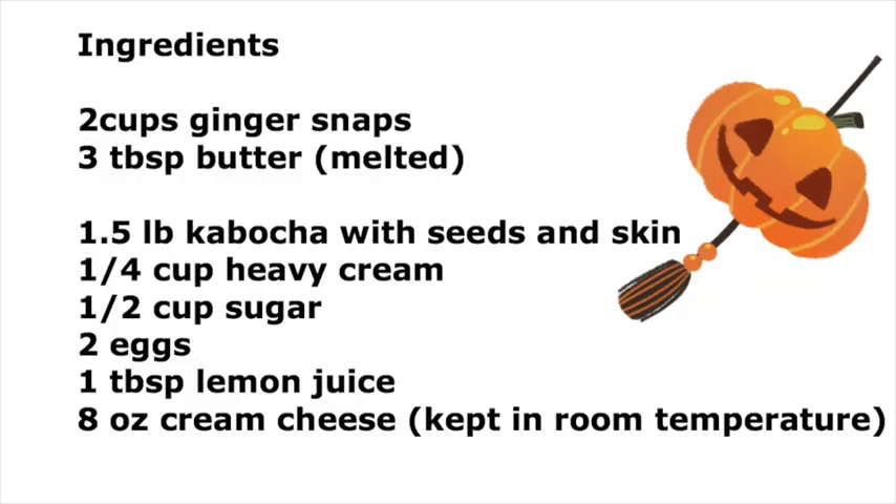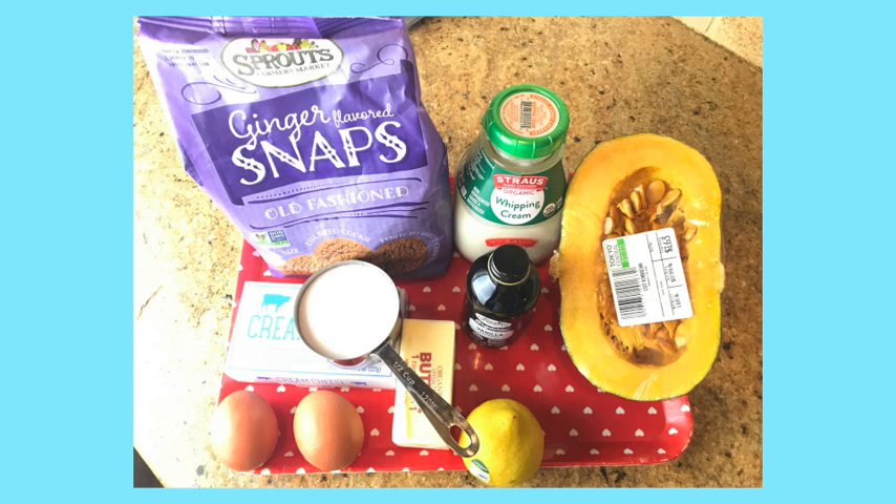Kabocha is usually sold as a whole or cut into half. Try to get the half one for this recipe — it's easier to handle. Also, you can check the color of Kabocha when you buy the half one. Please try to find a darker, dark orange one. The darker one is sweeter.